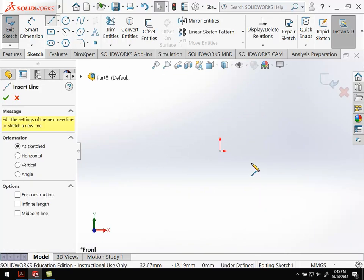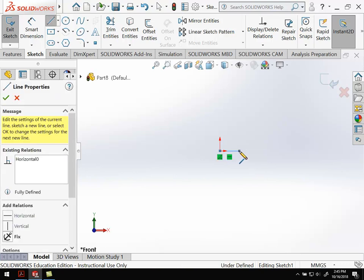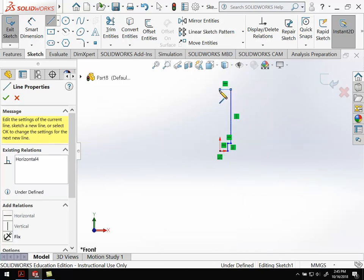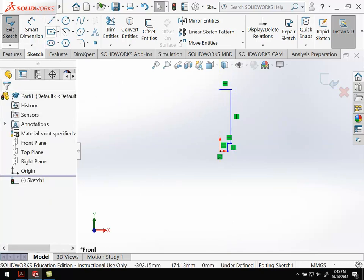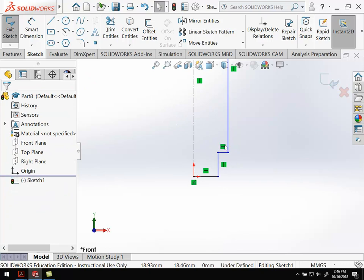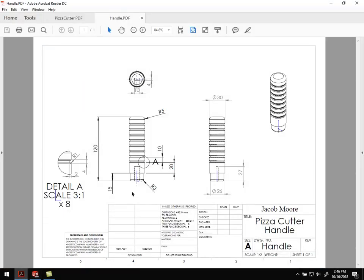I'm going to draw the outline — it goes out a little bit and up, goes up a ways, over like this, and I've got a center line coming down the middle. Let's add some dimensions. From the drawing: the height of the shortened section is 15 millimeters — that's where the handle tip goes over the handle. The whole thing is 120 millimeters tall. The radius of the smaller section is 26, and the diameter of the larger section is 30. So 26 and 30 are diameters.